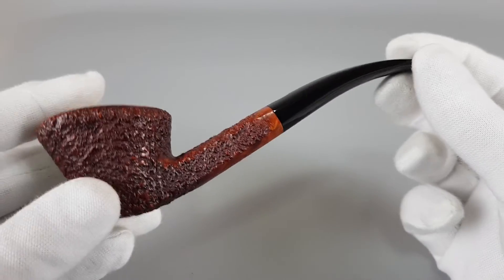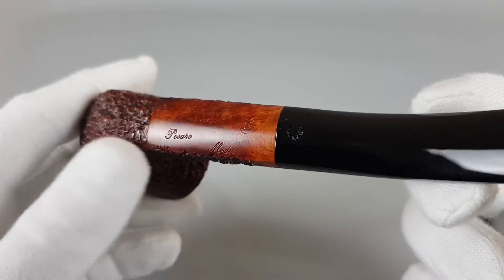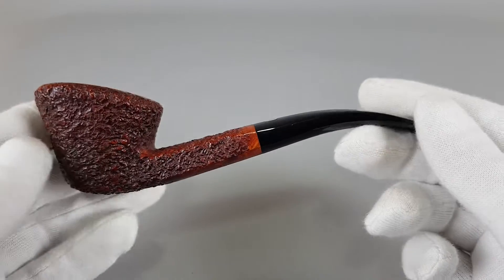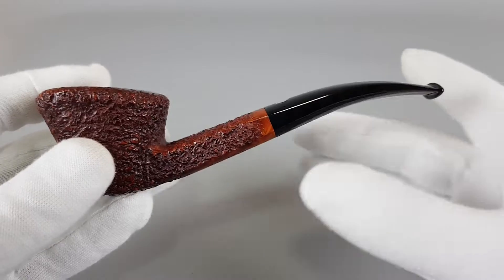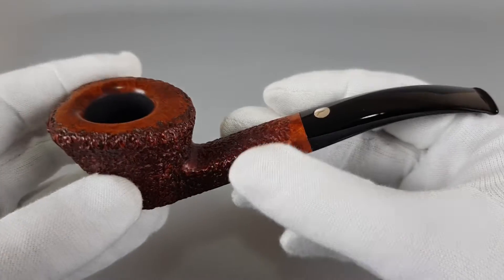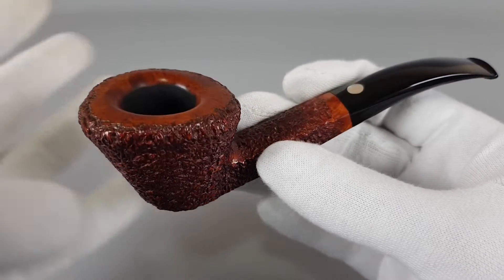Very elegant model. This is a Mastro de Pia 0B grading Pesaro Media. All standard stamping. Rusticated bent Dublin shape — quite a long pipe with a low wing profile, especially the paneled shank and stem with soft edges, even though it's a rusticated finish in this red warm stain.